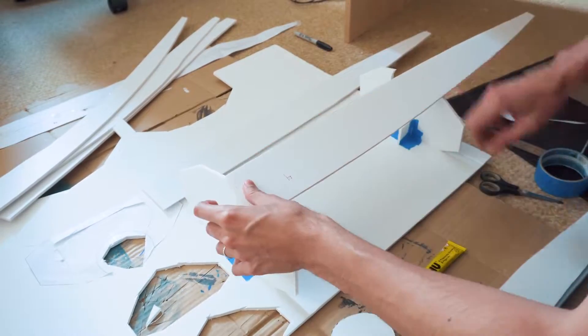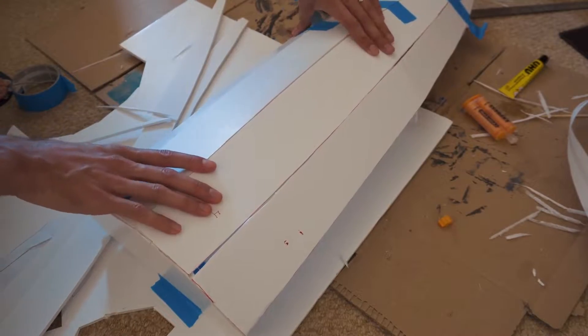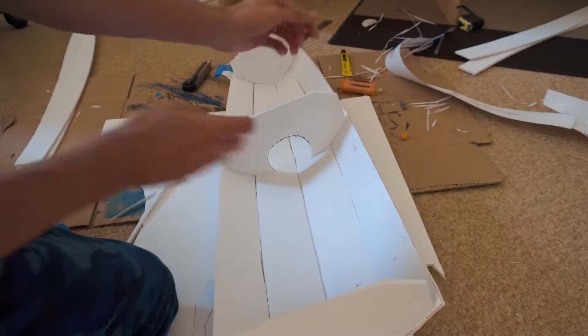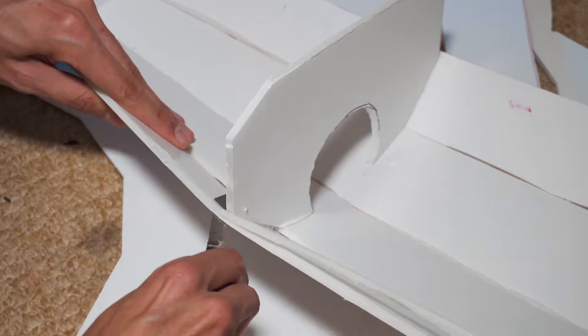It's a good idea to identify the panels to make it easier at the moment of the build. This is a very important step because we start to place the first pieces. I recommend using hot glue, epoxy, or universal glue. Place the panels one by one and try not to leave much gap between them. After the glue has hardened we can take a look at the first results. To get better unions between the panels it's recommended to cut the edges at a certain angle.